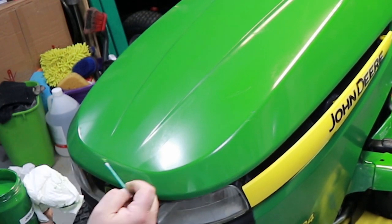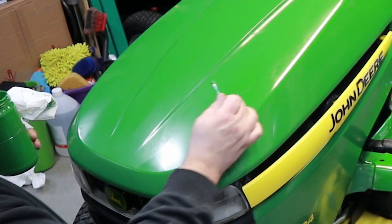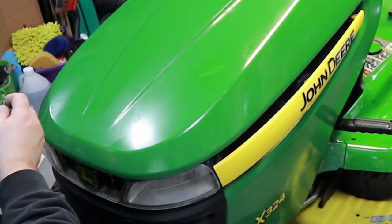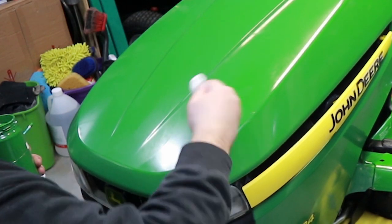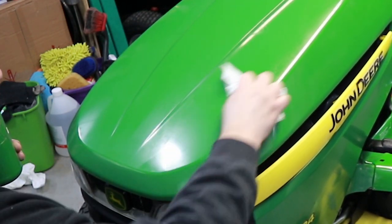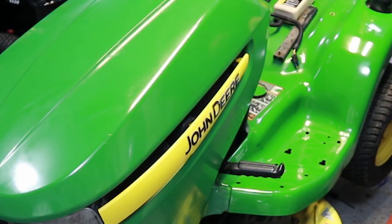Then just take a paper towel and wipe over the top of it to get the paint off the upper surface, leaving it down in that void, crack, or scratch. You can also come back over that and polish it after you're done. She sure ain't brand new, but she's a lot better than where she started.